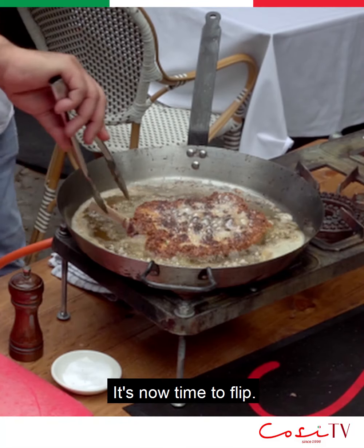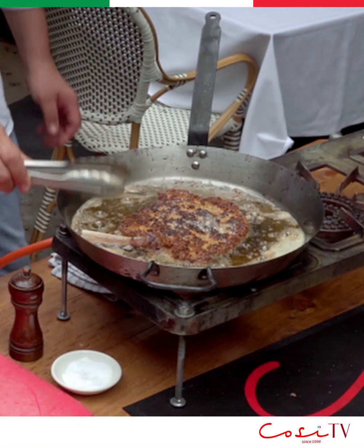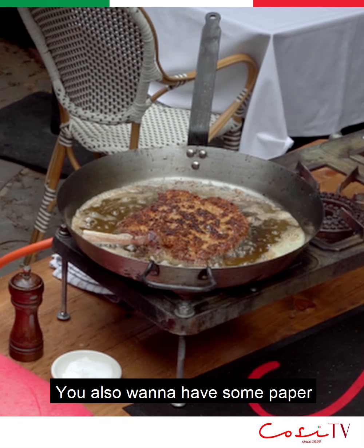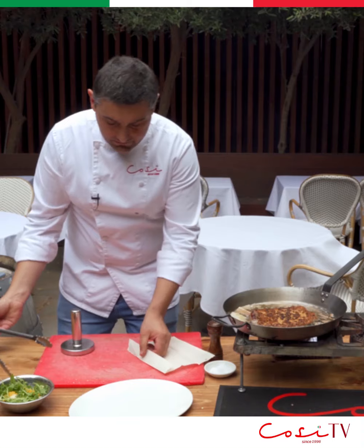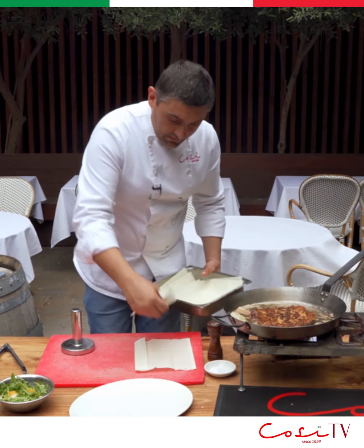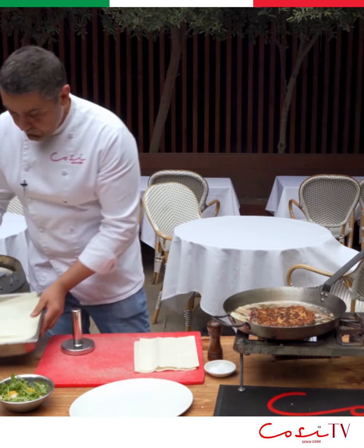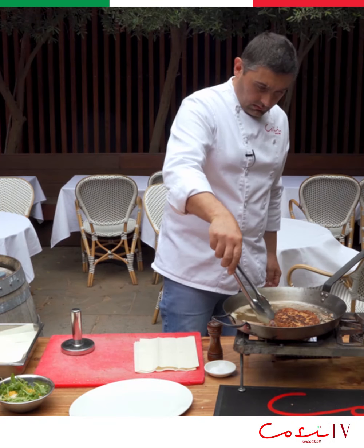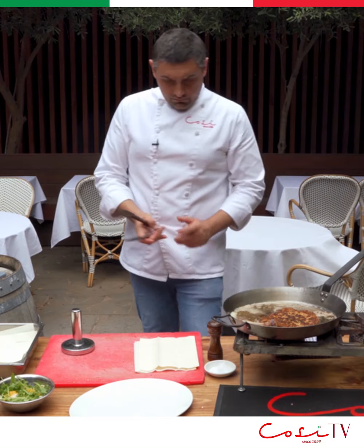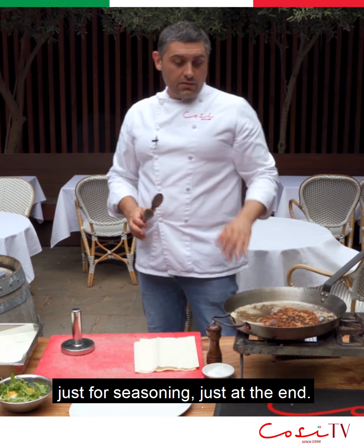It's now time to flip. You also want to have some paper ready to go, just to mop the excess of that clarified butter. And then some salt and pepper just for seasoning, right at the end.